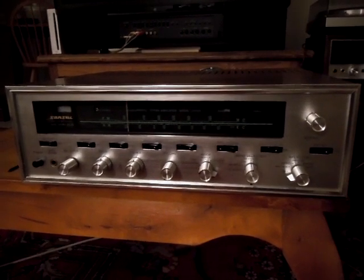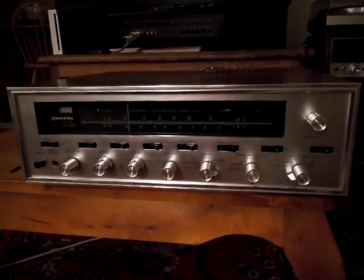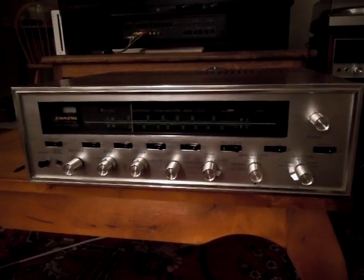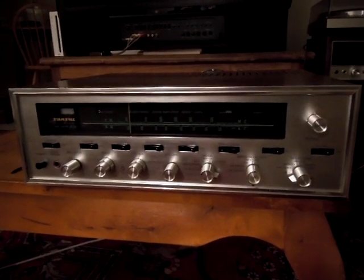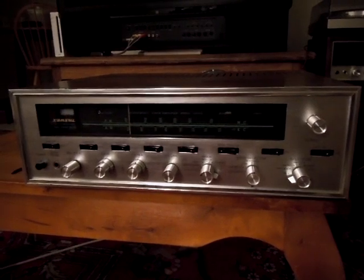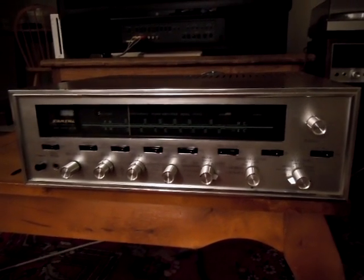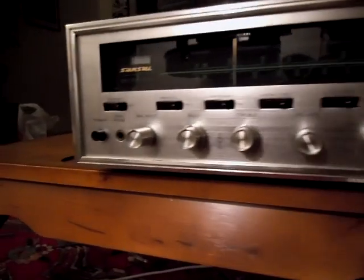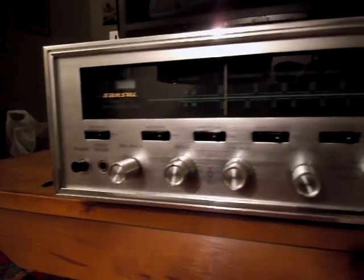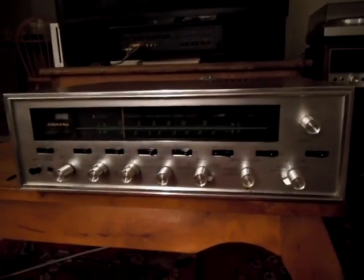I purchased this as kind of an as-is parts thing, and it turns out that the previous owner spent hours and hours recapping it, and doing all this detailing work on the faceplate. I don't know how he got the faceplate to look this good — he somehow managed to re-brush it and make it look really nice, and yet the silk screening is untouched, so I'm wondering if that's just a fabrication he put together.